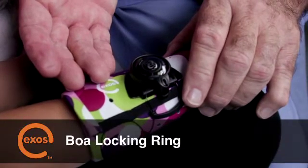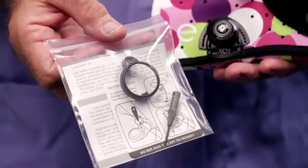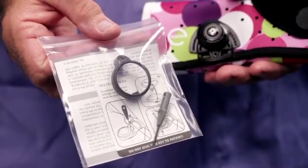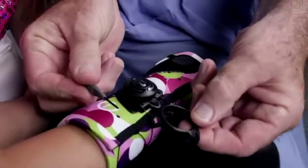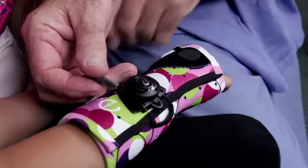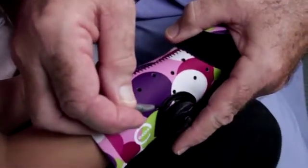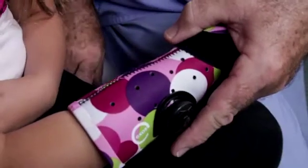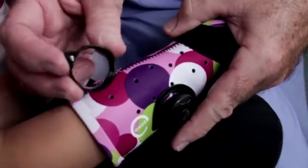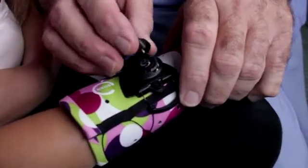To apply the locking ring, first insert the hook on the locking ring cap into the slot found on the back of the BOA base. The small set screw should align with the hole on the front of the BOA base.